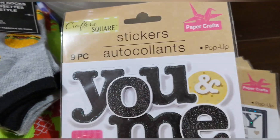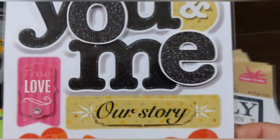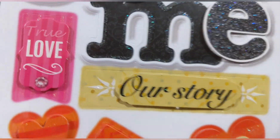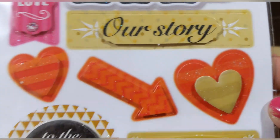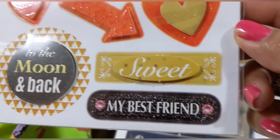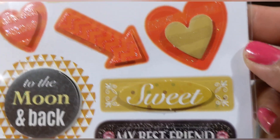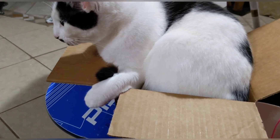This one is a pop-up set, nine pieces: 'you and me,' 'true love,' little gem, 'our story,' double heart, arrows, 'to the moon and back,' 'sweet,' and 'my best friend.' Really cute sentiment stickers!